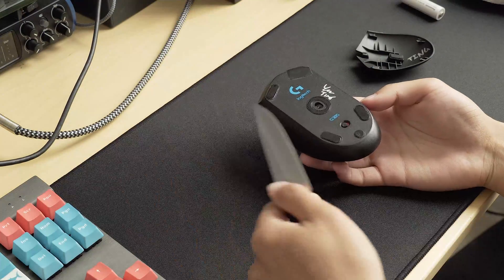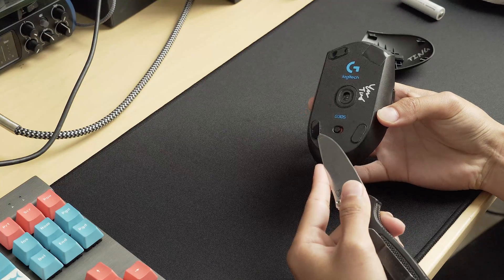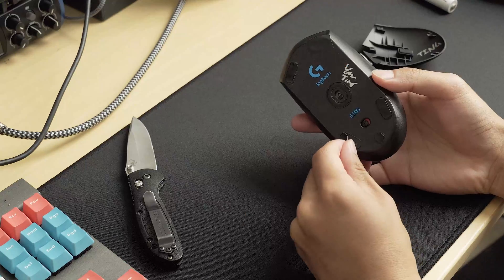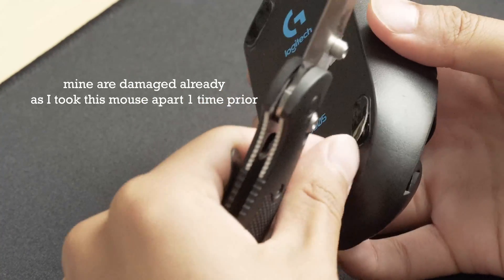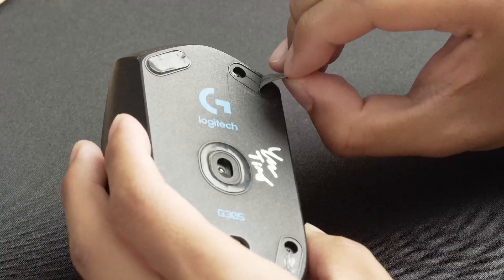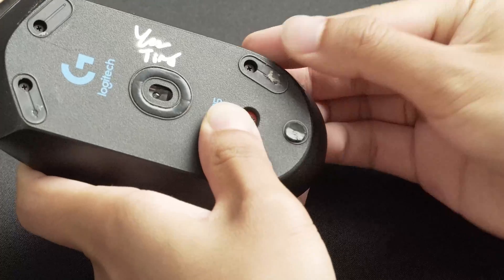Take something sharp and pointy like a knife or a flat head screwdriver and peel off the mouse feet. Even if you're very careful, the mouse feet will get destroyed in the process. Your mouse shouldn't have hot glue underneath the mouse feet — that is from me — but I would still recommend peeling off any adhesive you find underneath your mouse feet.